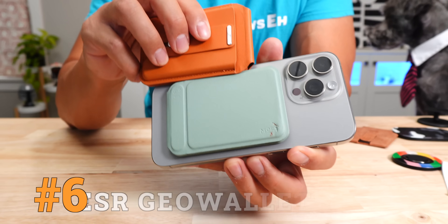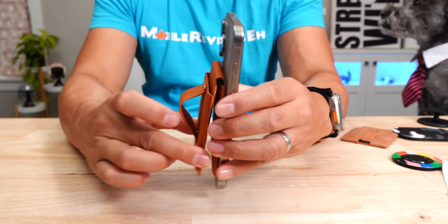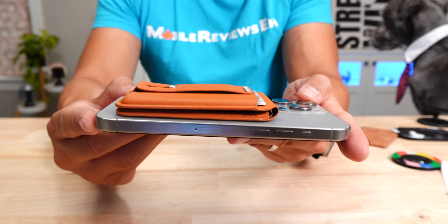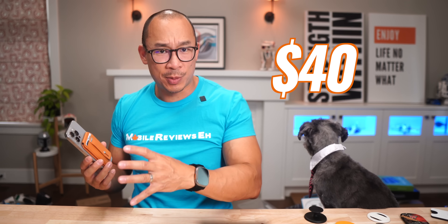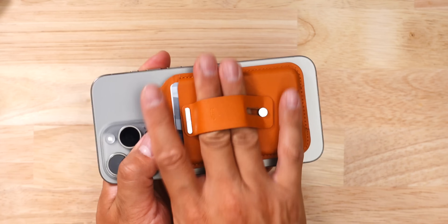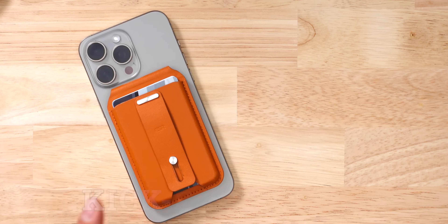Number 6 is the ESR GeoWallet. I've been using this thing for over a year and I'm still a really big fan of it. This GeoWallet is so many things — it's a stand, a three-card wallet, and an air tag slot. It's like the Swiss army knife of MagSafe grips. This hinge allows you to set your iPhone at any angle you want. You can store up to three cards and access is quite easy. It's a very slim package for all the things it can do. At $40, it's a little more expensive as a grip, but it's got so many features — it's a steal of a deal. When it comes to cons, this is actually one of the heaviest products. The loop is basically big enough for only one finger, and if you're only using one finger your finger is going to get tired with extended usage. That was number six.